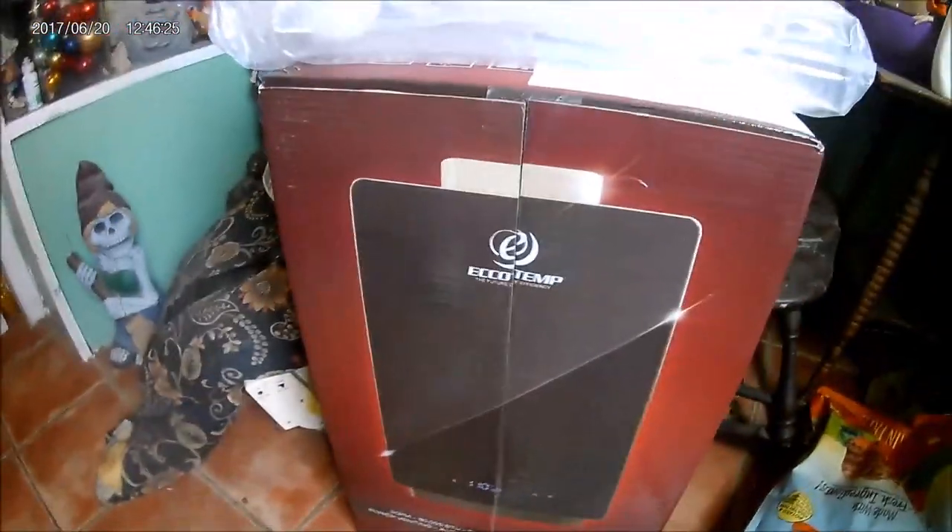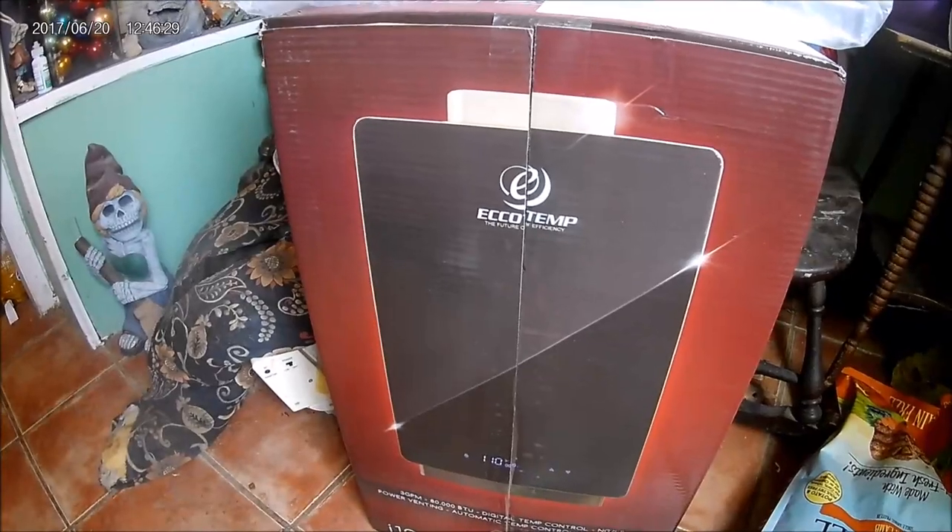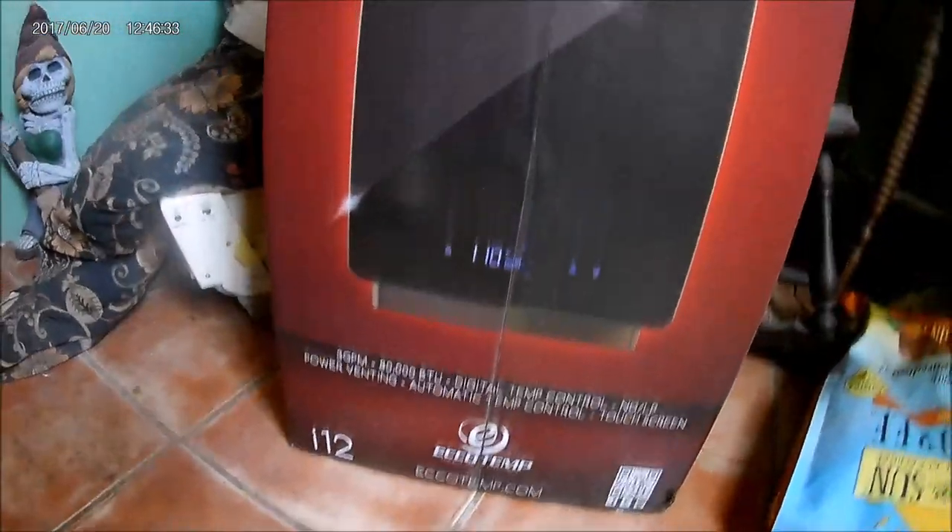I will show you that the hot water heater came in. Is that not a thing of beauty? Can you see it? There it is — Ecotemp. The future of efficiency. And even prettier is the faucet that has the heater in it — it's a 110. I just can't wait. I wish I could put that on myself, but you've got to wire up the plug also. Oh, don't hiss at me, Hilda. Hilda's over there hissing in the corner.